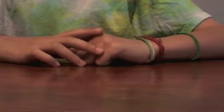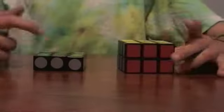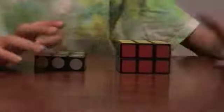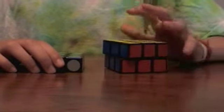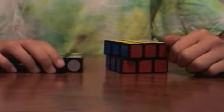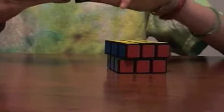Hello guys, today I'm going to make a review of the LanLan 3x3x1 and 3x3x2. I'm very excited to make a review on these puzzles. I love LanLan puzzles — they all turn amazing. If you haven't seen my review of the 2x2, 3x3, and 4x4, I'd recommend watching that now.